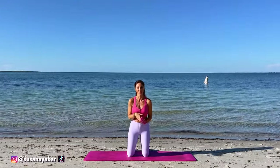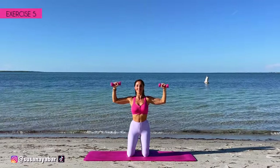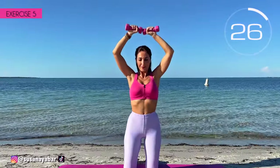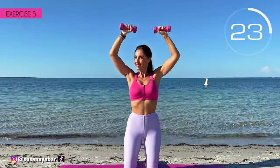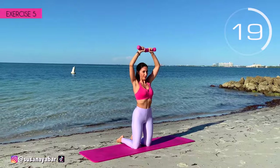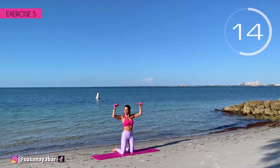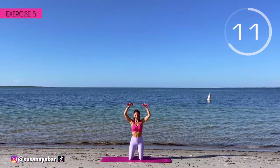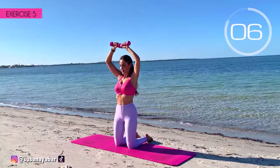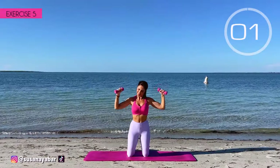Really well done! Fifth exercise. Arms at 90 degrees at shoulder height and bring them together above. Here we go! When we bring the arms together, apply pressure. Don't lower your arms below shoulder height. Do it at my pace. 3, 2, 1. It's good!